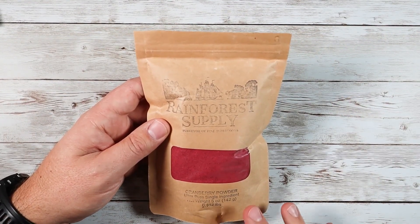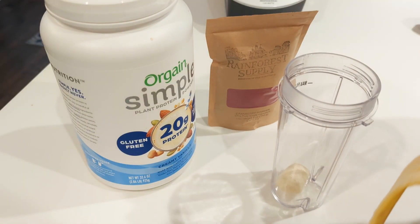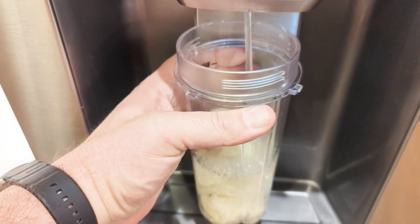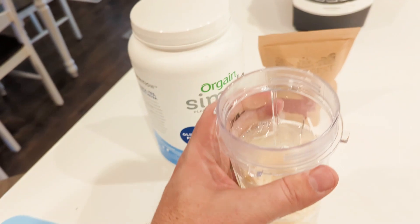Personally with this stuff I love to put it in my smoothies. As you can see in this little video clip here, I'm making a vanilla powder smoothie — vanilla protein powder with a banana — and then I use this cranberry to add that berry flavor and a very sweet tartness to the smoothie. It's absolutely delicious.